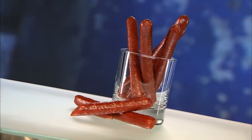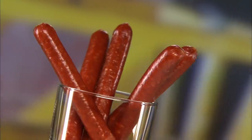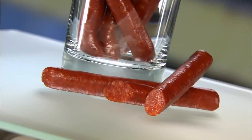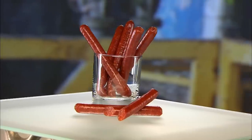Modern varieties of pepperoni were developed in America, but its origins date back to Roman times when dry cured meats were used as a convenient food for marching soldiers. Made of red meat or poultry, this spicy snack is fermented and dehydrated to avoid the need for refrigeration.